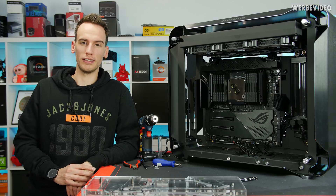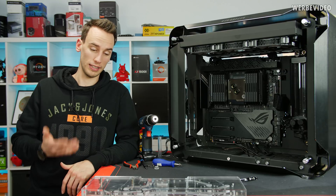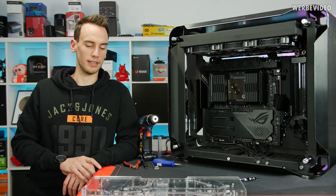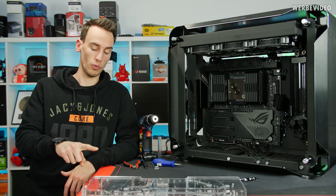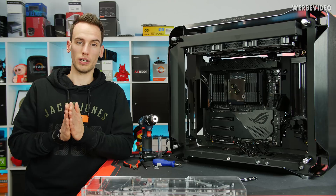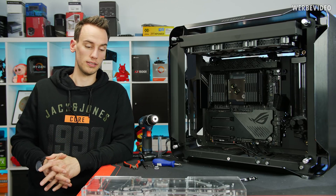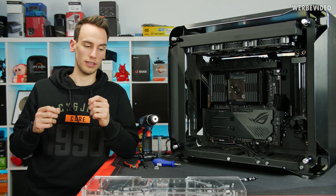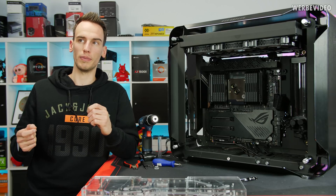Hi and welcome back to Project Irrationality. As you've seen in the previous video, the distroplate was leaking, and I took a break of about a day or two. We're going to fix the distroplate today, which means we have to open it. If there's enough material left on the o-rings, we can cut out the glued part and re-glue them. If not, we'll need new ones, which would delay things by two days.